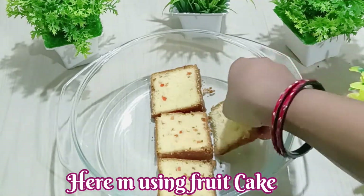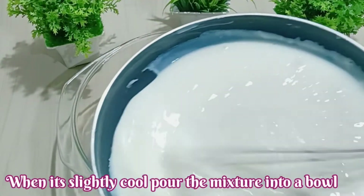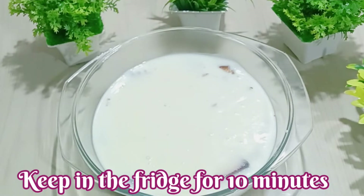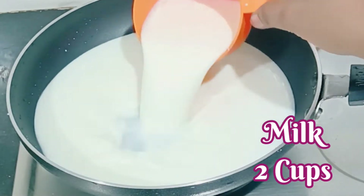Then we will assemble the cake. When the mixture is a little cold, we will add it to the dish. We will leave it for 10 minutes, then we will add the custard mixture.